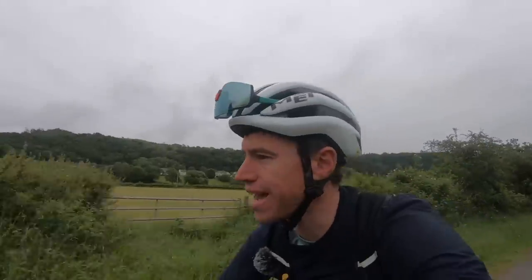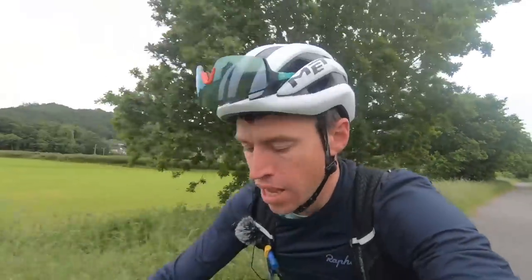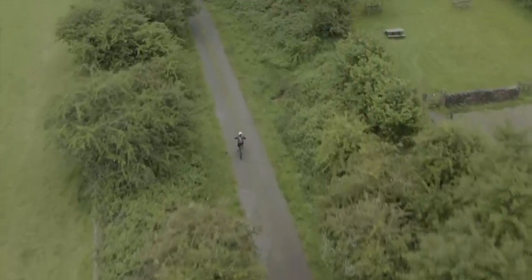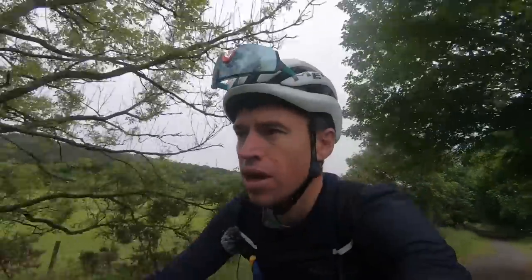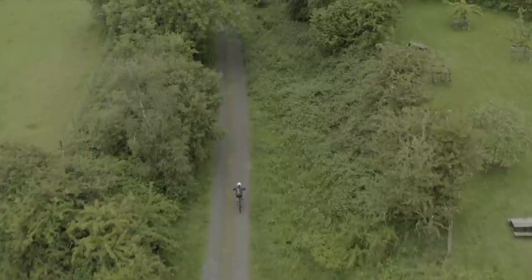I've just started out and at the moment I'm on a reasonably easy section — nice and flat, following one of the Sustrans routes. This bike has a Shimano Steps E7000 motor with Eco, Trail and Boost modes. I'm going to be realistic: most of the time I'm going to keep it in Eco, but I'm not going to turn it off for the whole thing just to get through it. We genuinely want to see how far you can push these bikes.